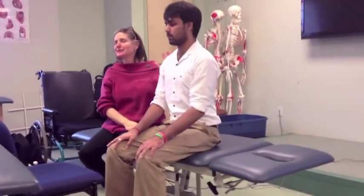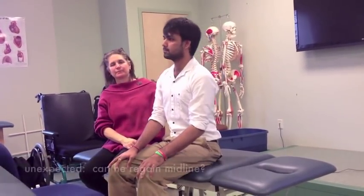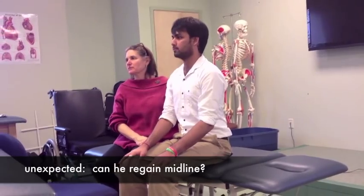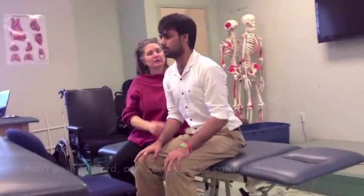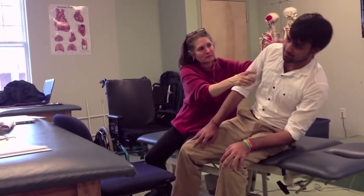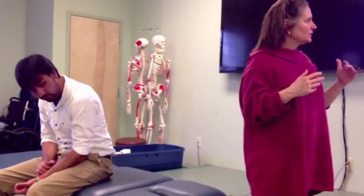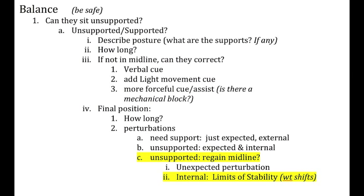Now we're building the sequence — unexpected perturbations. I'm not going to tell him. I say, 'We're going to keep testing your balance,' and then give him a nudge. What do you want to see? You want to see him come back. A nudge where you're watching — when he's off midline, can he regain it with basically weight shifts?